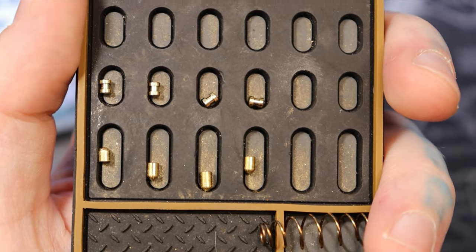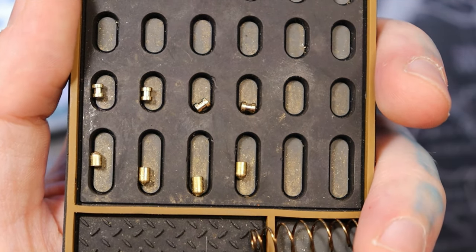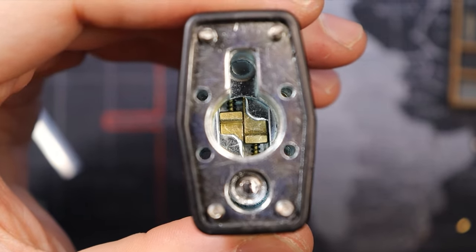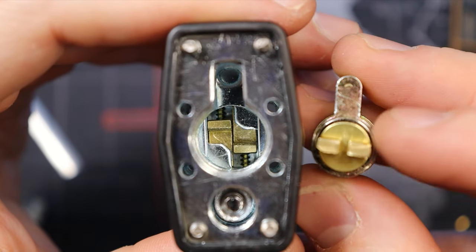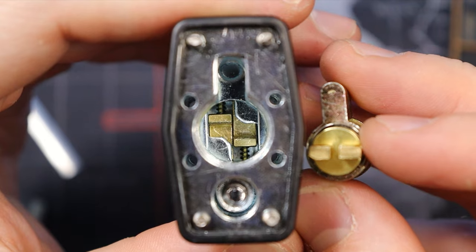I'm back and I do have it gutted. You can see along our driver pins they are all spools — no standard pins at all — and then all standard key pins on the bottom. Before we go I wanted to show the actuator type in the back of the padlock, and also that the cylinder has a shield on the back of it as well to prevent any sort of bypasses.